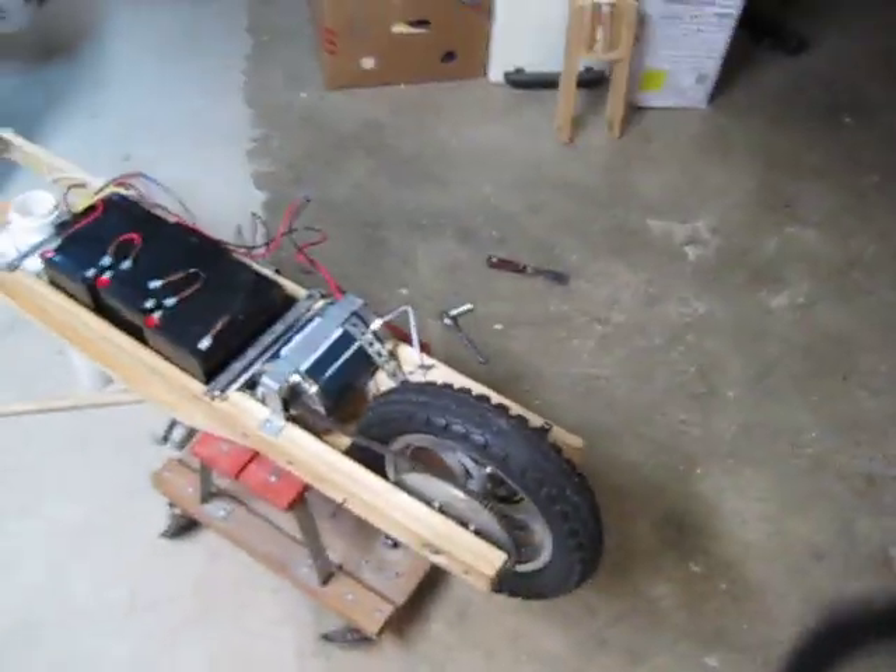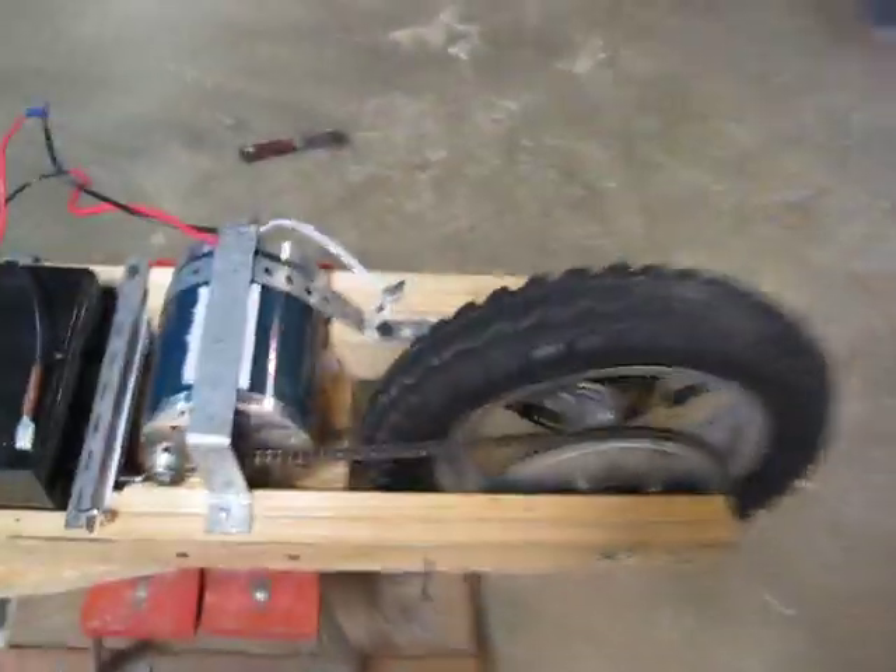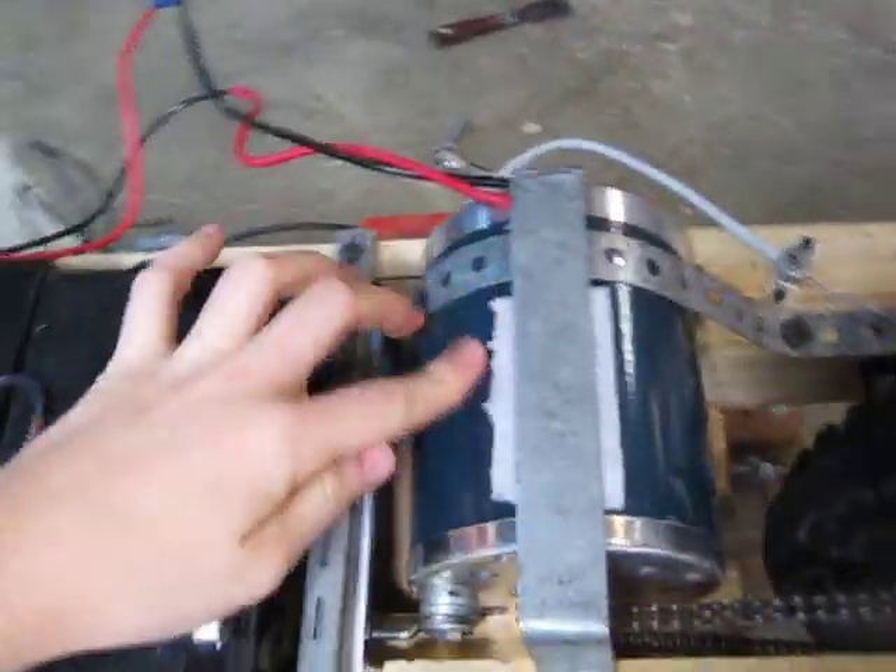Okay, Alex, this is the bottom part of my scooter. See first, we got the motor here, right here, and the chain going to the wheel.